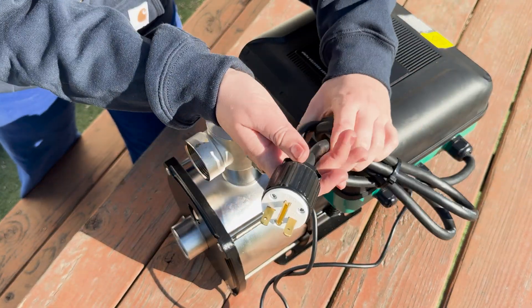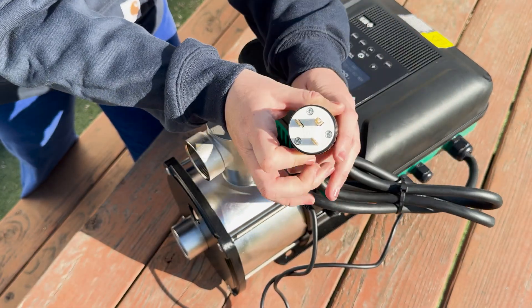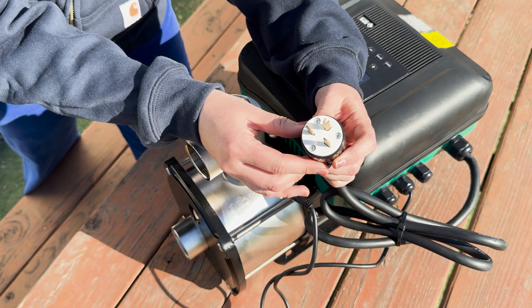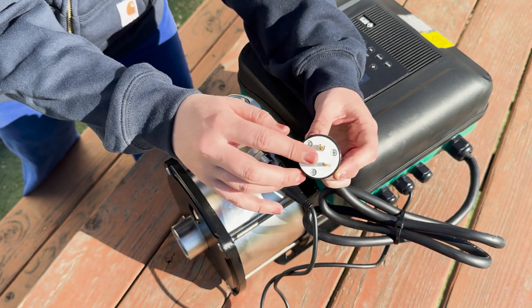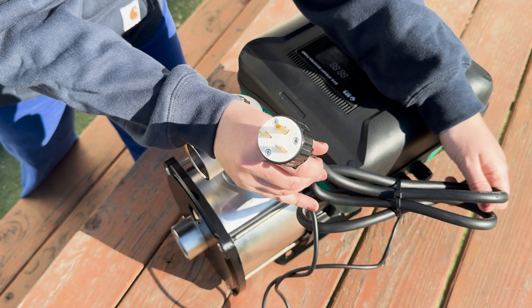Next is your power cable. The pump comes standard with a three prong 20 amp 220 volt plug, and we can supply a NEMA L14-30 if you send us a note before purchase. Or you can take the plug off and wire directly into your breaker or outlet.